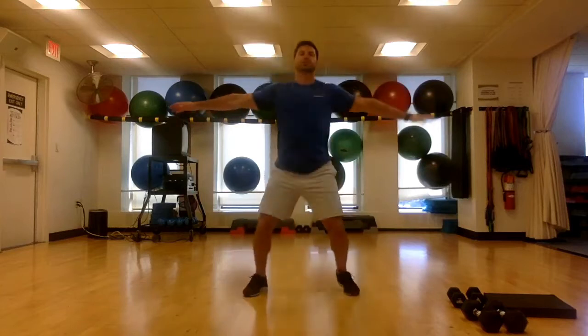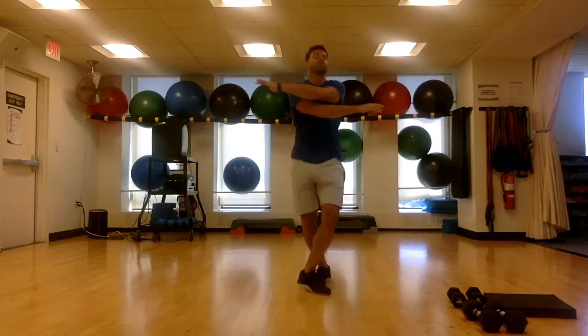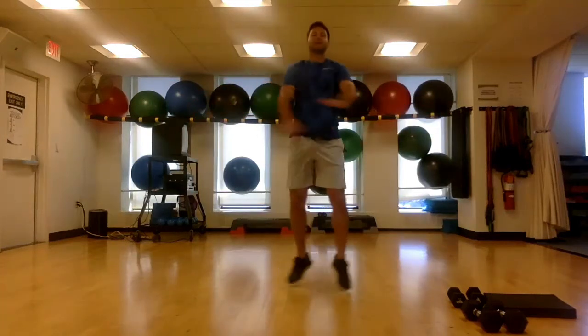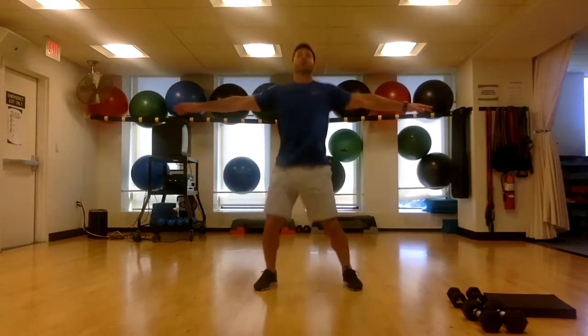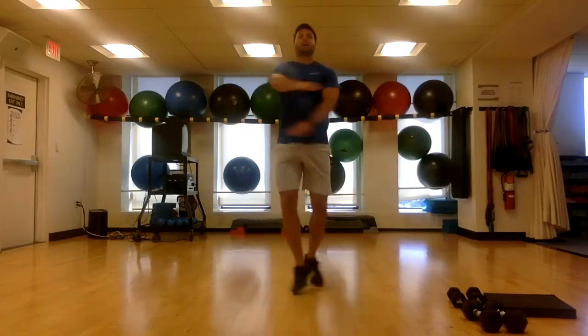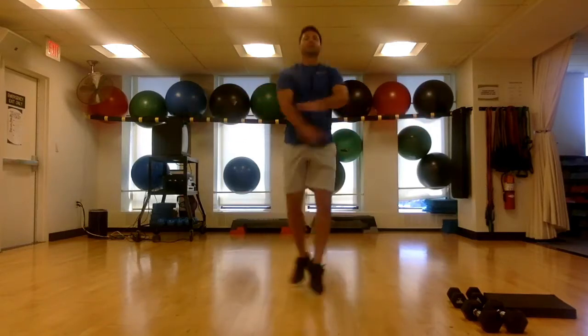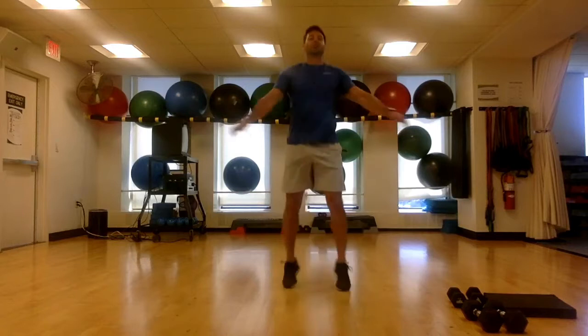Let's do some cross jacks — cross your feet, cross your arms. We've got a bunch of different variations we're going through. We're gonna hit full body: a lot of strength, a lot of cardio, a lot of belly — everything's involved, no specific order. Eight, two, one.